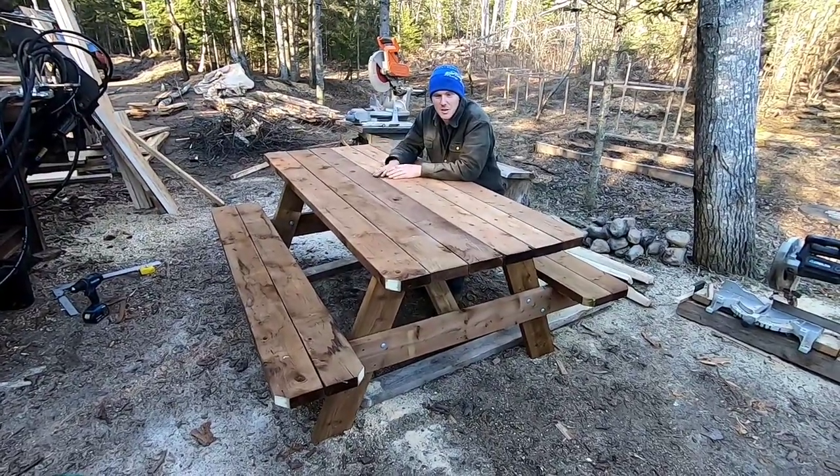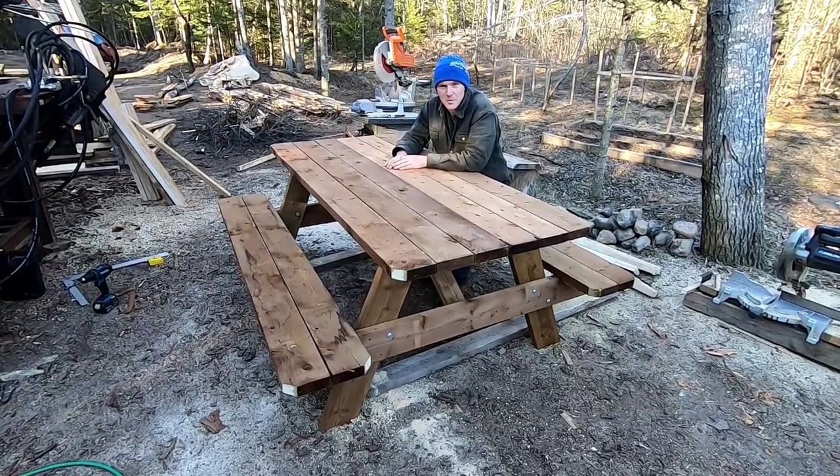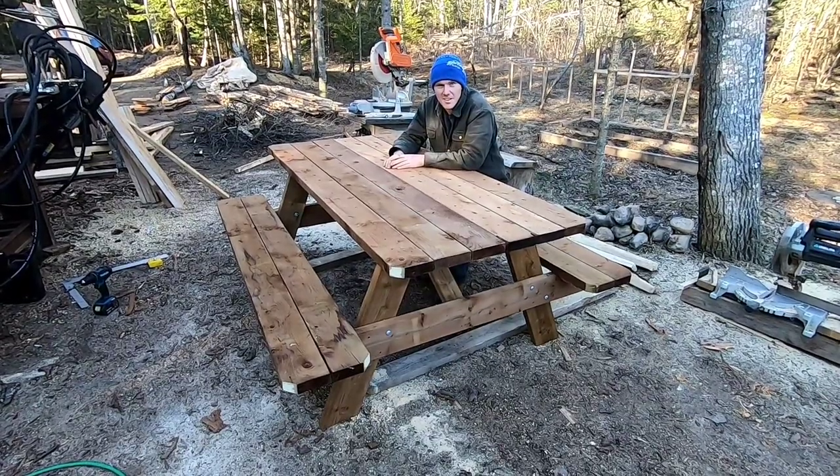Thanks for watching, hopefully watching me build the table was helpful and maybe you can build one at home. Thank you.